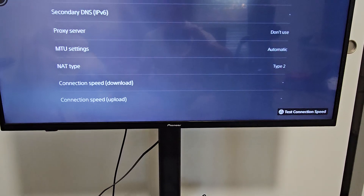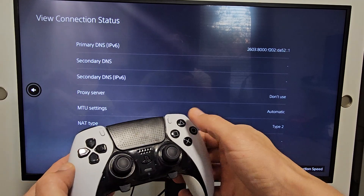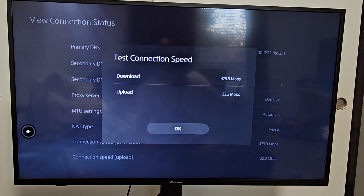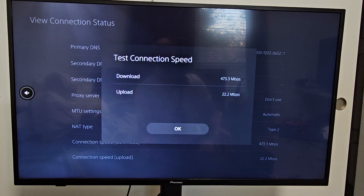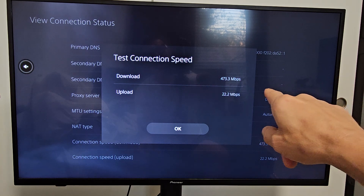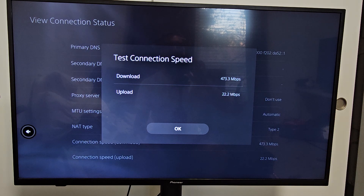So tap on the triangle to run the test. With the Wi-Fi it was like 313 megabits per second download, and now with the wired LAN connection I got almost 170 more megabits per second — so significantly faster.